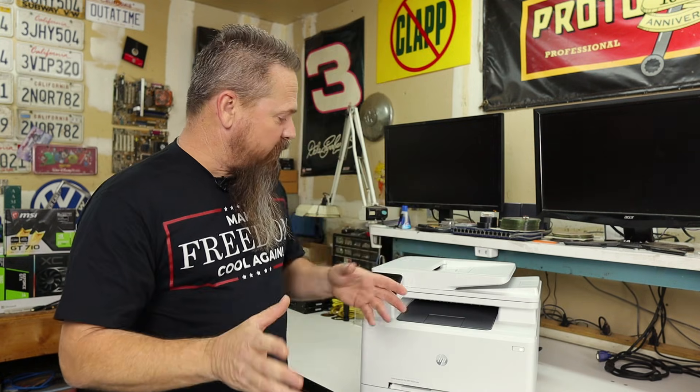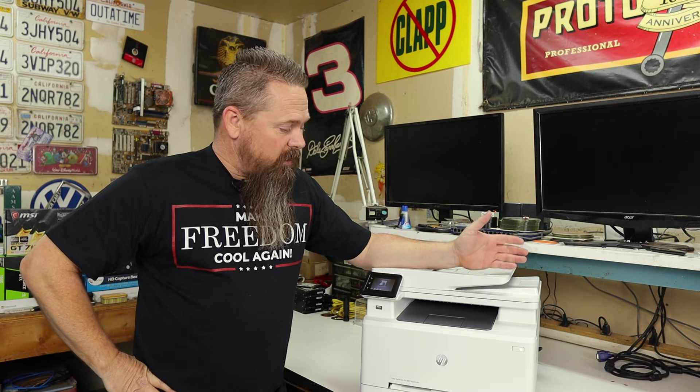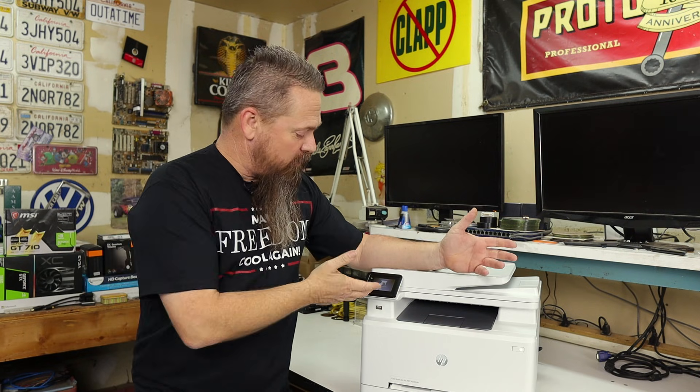The other day, I got this computer into the shop because it would go offline constantly — it would just lock up. Every time my customer tried to print something, it simply wouldn't print, and they'd go to the printer and there was no activity on it.